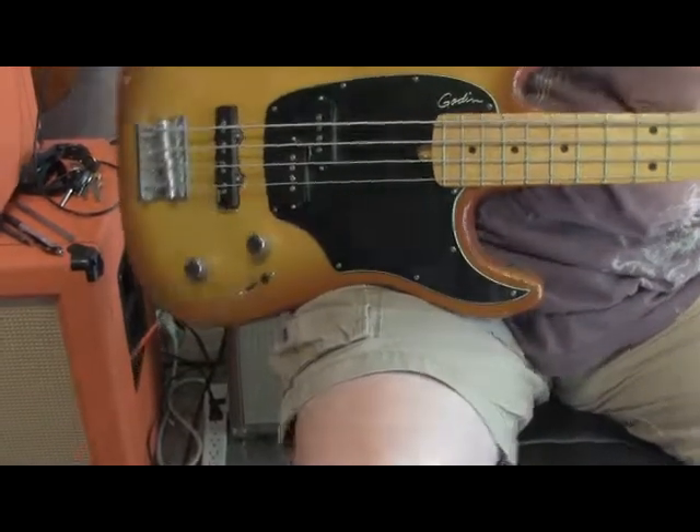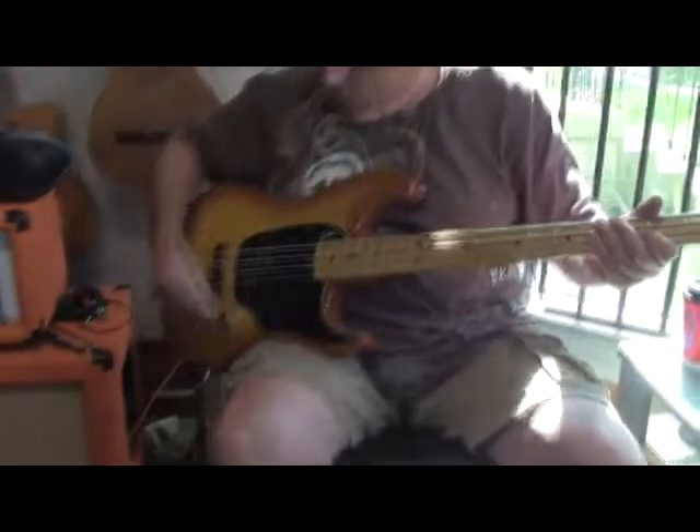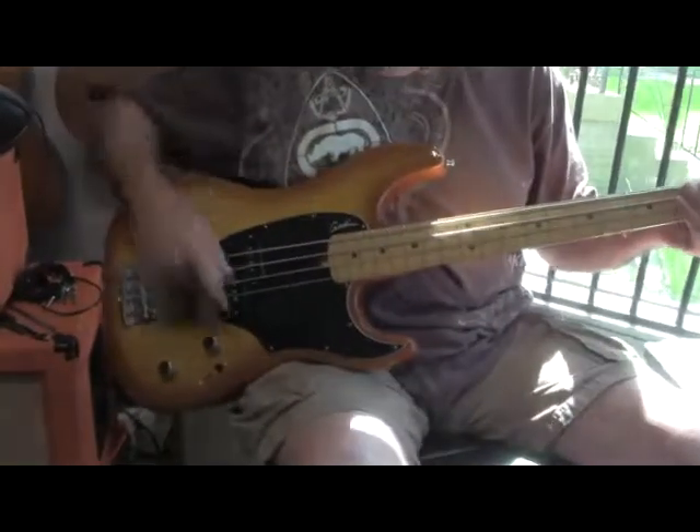We're going to go ahead and just play a couple of grooves. Here's just the front P Bass pickup.